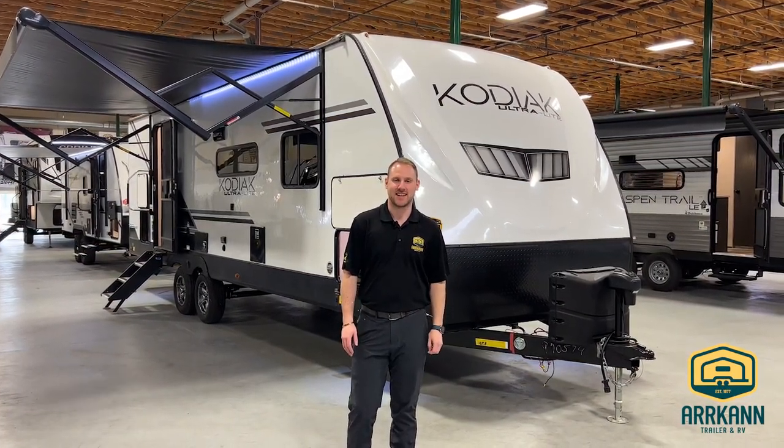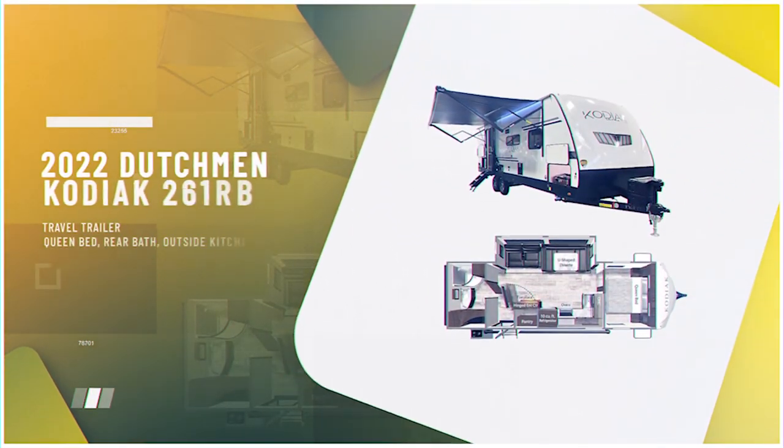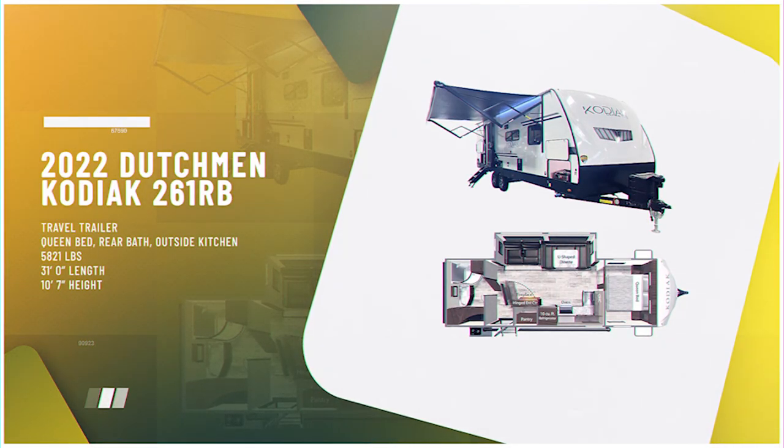Hey everyone, it's Jayden here from Arcan RV in Medicine Hat. Today I'm going to be walking you guys through our Kodiak Ultralight 261RB — a bit of a bigger couples unit and a really, really nice option.